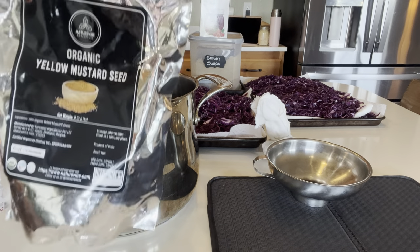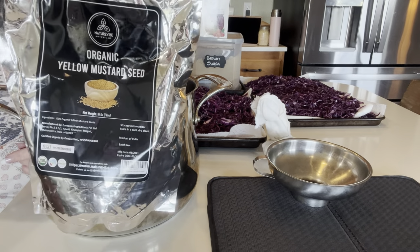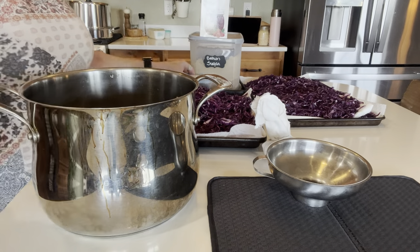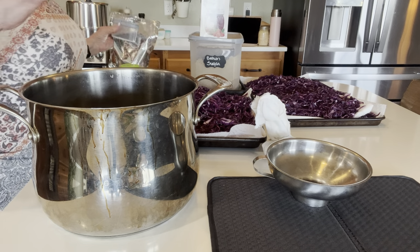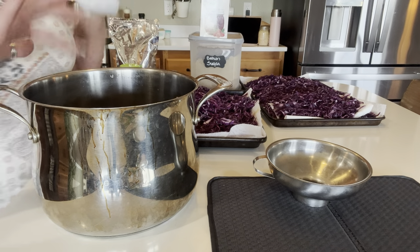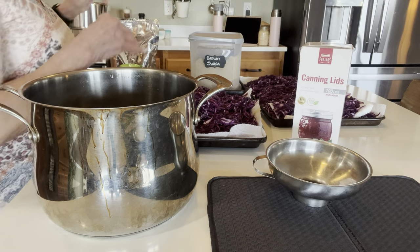Have you ever thought of taking your pickling seeds like mustard seeds and sprouting or planting them in your garden? I've got an experiment going — I'll bring you guys along for it. So there's my brine — very vinegary, very potent. I need to add the brown sugar. I'll be using four jar lids today. If you put Linda's Pantry as a discount code in the link below, you'll get 10% off your complete order.